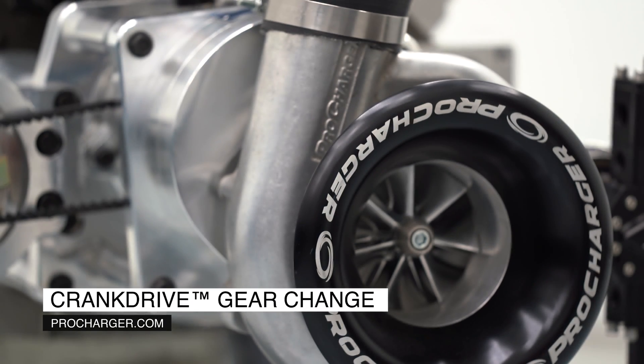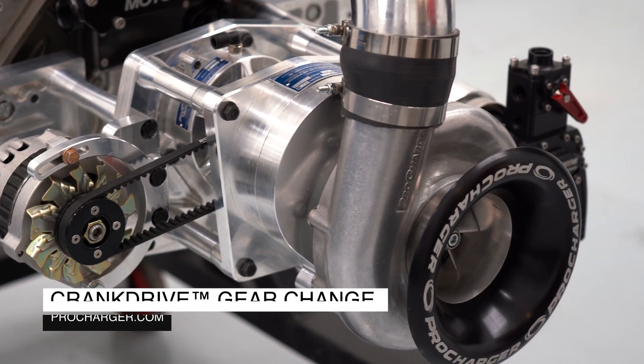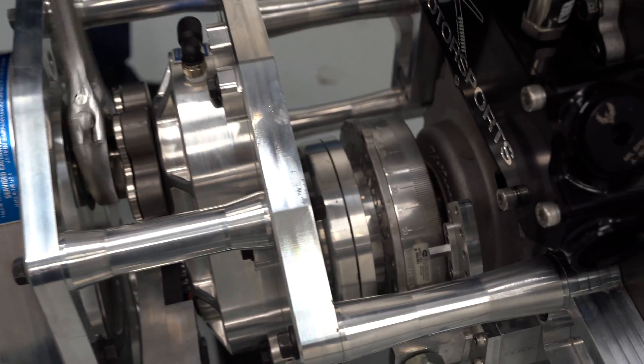When you're at the track, time matters, no matter if that's to the finish line or even in the pits. Our engineers designed the crank drive gear drive with that in mind.